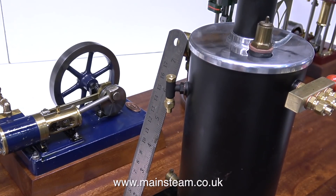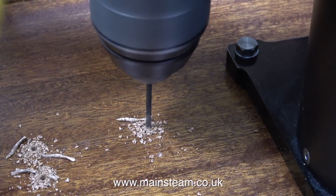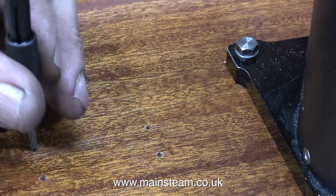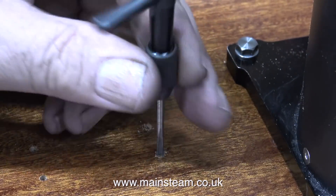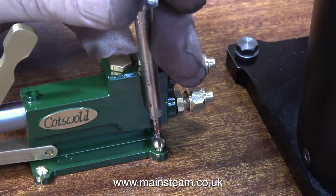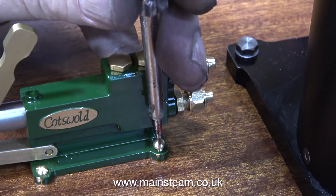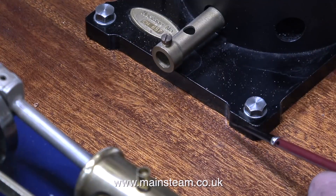The next component to mount on the baseboard is the hand pump. I'm using a steel rule just to make sure it's in the right position relative to the clack valve on the boiler. In exactly the same way as I fitted the boiler, I used a transfer punch first to transfer the positions of the holes in the hand pump onto the baseboard, then I drilled the holes using a number 48 drill, after which I threaded the holes 6BA. Now I'm screwing in some 6BA brass bolts, and these hold the hand pump securely to the baseboard.